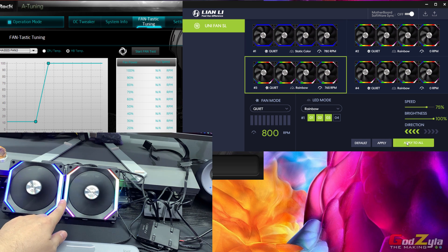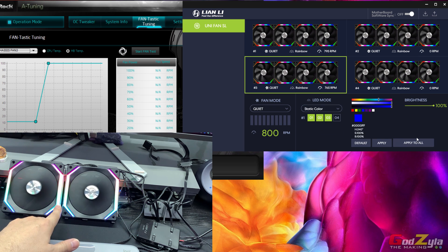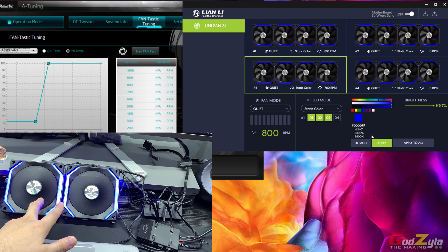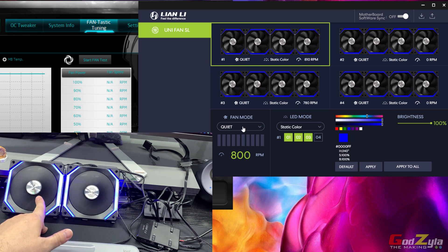If you choose 'Apply to All,' both outputs react. For fan RPMs, you'll notice options for Quiet, High Speed, Full Speed, and Manual — these are controlled through the L Connect application itself. For example, selecting output one, setting it to High Speed and clicking Apply will cause the RPM to go up.